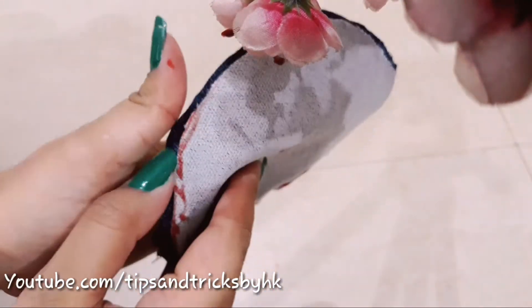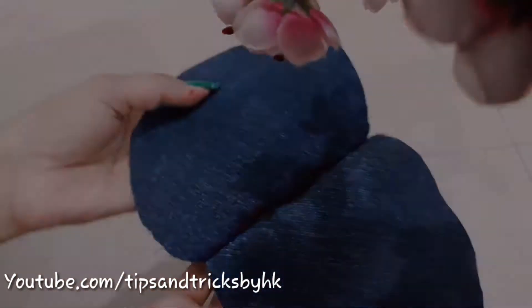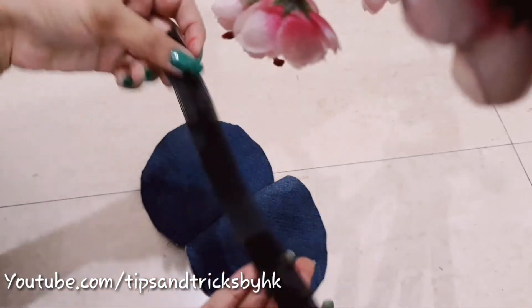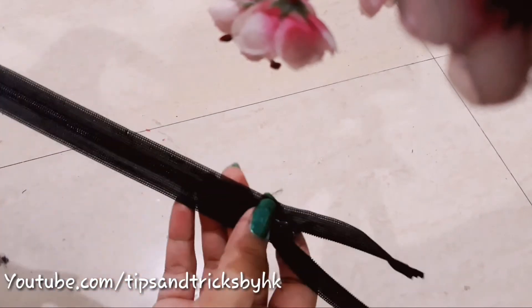This is how it looks after you stitch part of both circles together. Now we will be stitching the zip all the way around the circle, leaving the part we have already stitched. This is the wrong side of the zip that I'm showing you right now.